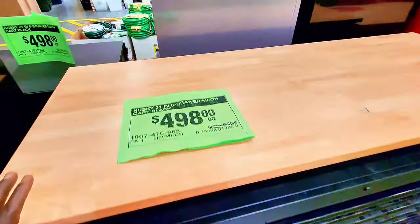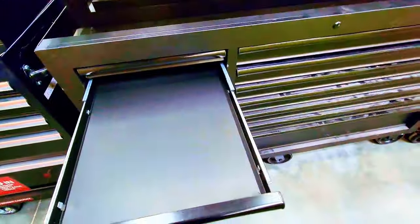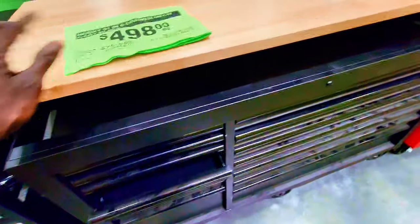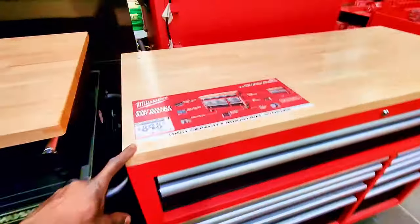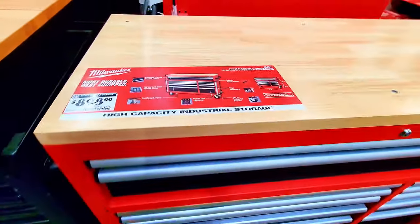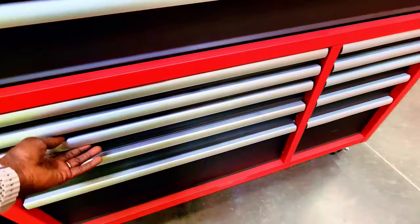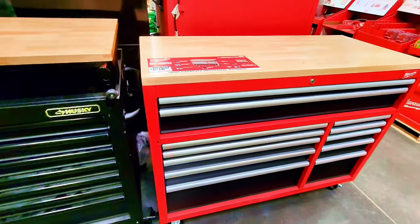This one says $498 for a six-drawer unit, but it actually has more than six drawers — so I'm not sure that's the right price tag. Someone may have placed the wrong tag here. This big unit with tons of drawers is $898 and it's from Milwaukee — high-capacity short storage, and it looks amazing.